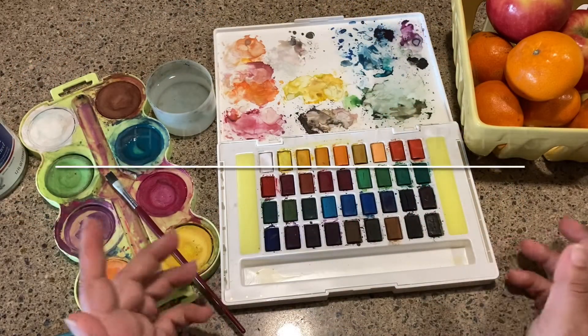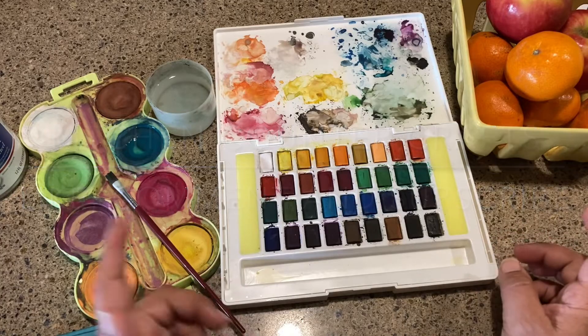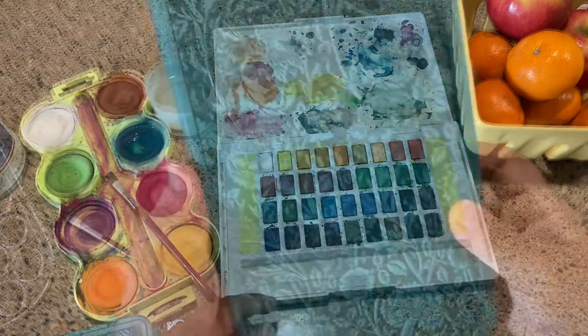Hello, welcome to Kitchen Counter Crafts. If you like this video, would you please like, comment, share, and subscribe.